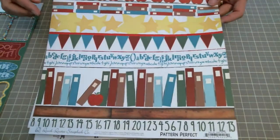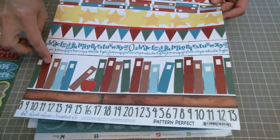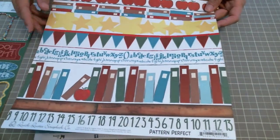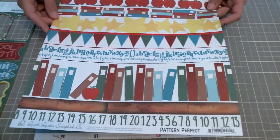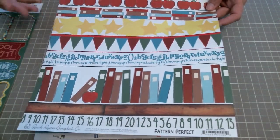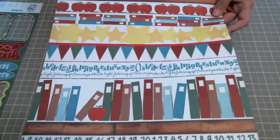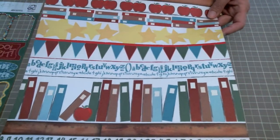What is so fantastic about this line is that they have some great patterns that are perfect for fussy cutting and making designs and building up your layout without having to pull in more layers. You can fussy cut these things out. Today I fussy cut out the banner to use in my layout.